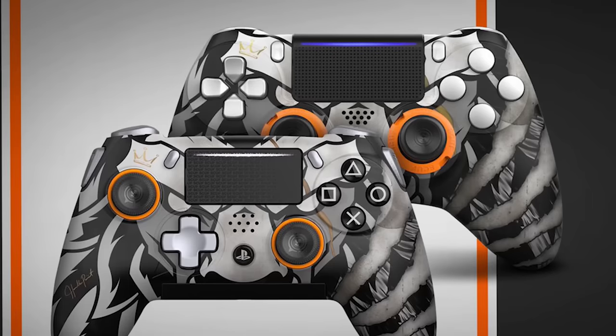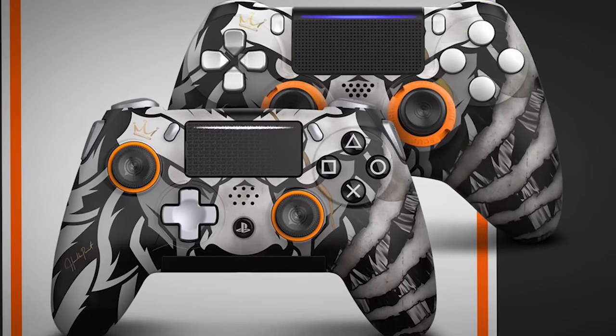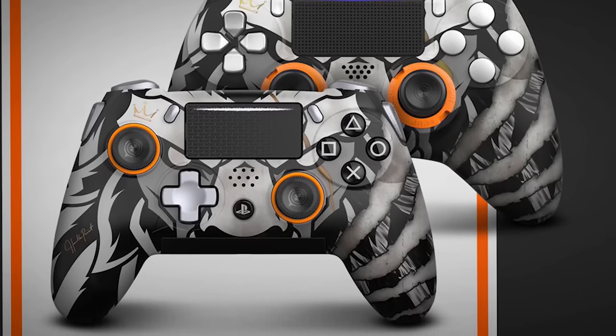Throughout the videos that we've made here on the channel, I've seen a lot of comments of people asking me when am I gonna get a custom controller, when am I gonna bring the people a custom controller. My friends, today is the day that we get to check out the brand new first ever exclusive Hollow Point Scuf controllers — and not only do we have one, but we have two. Both of these bad boys are here.